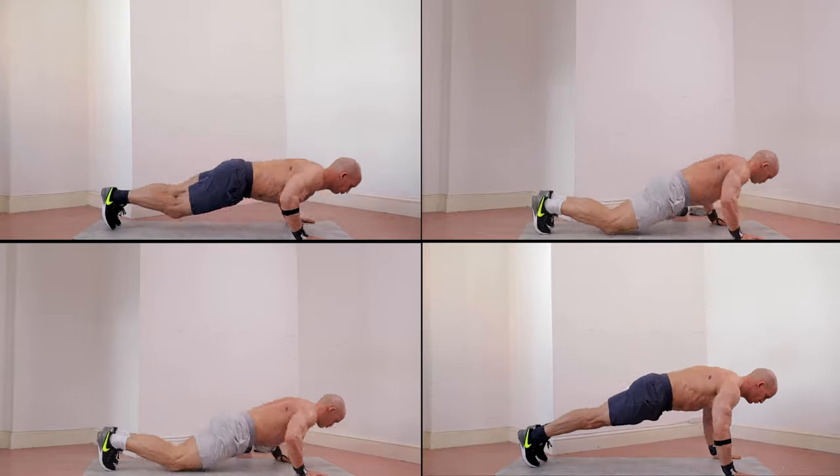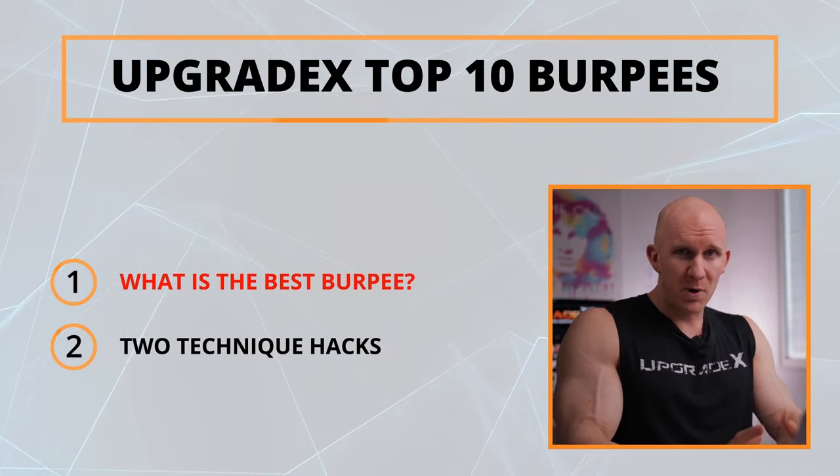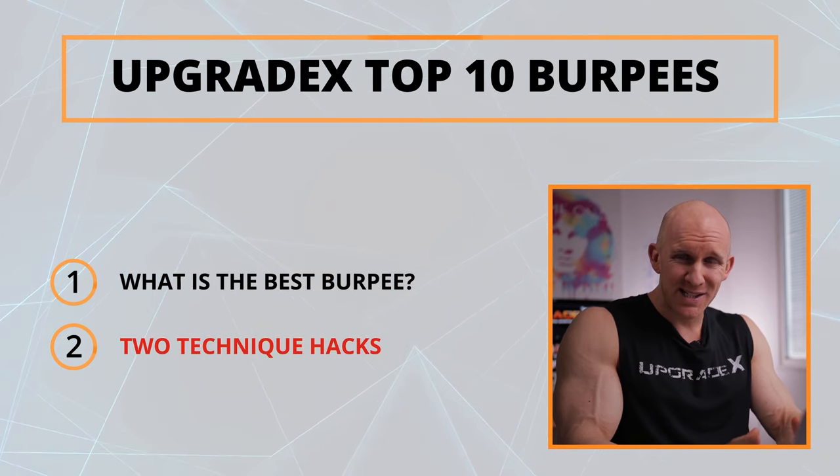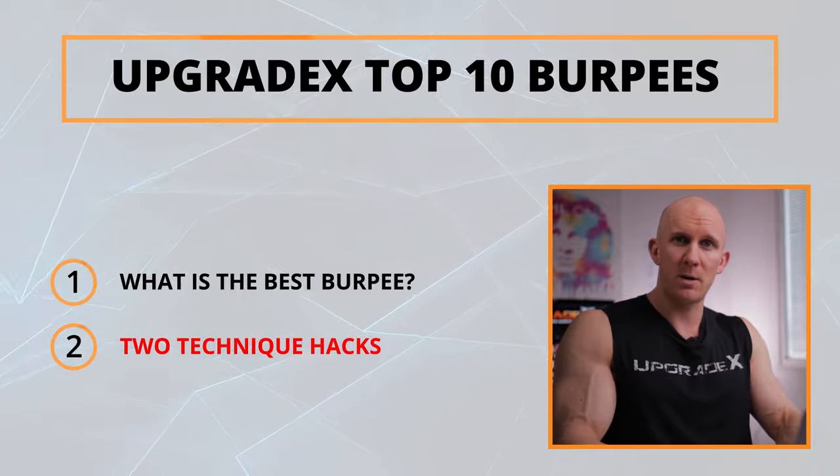The burpee has been around forever. Everyone's been asking, what is the best burpee? Today you're going to find out. Each burpee is going to be given an overall rating score. Then we're going to end with two technique hacks on how you can become more flexible and burn more calories during your burpee.